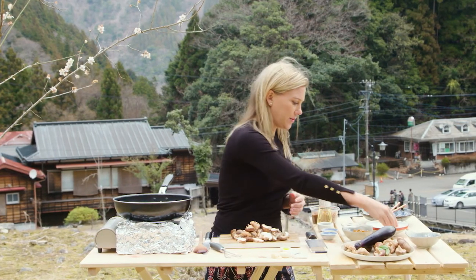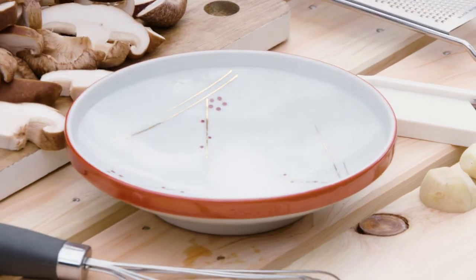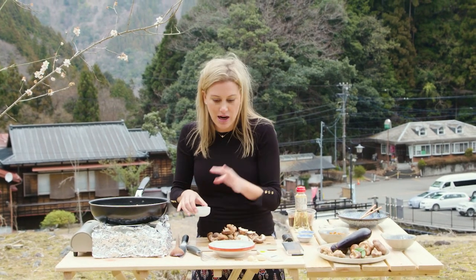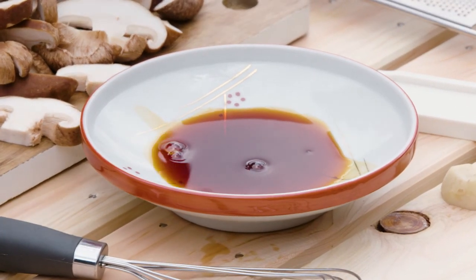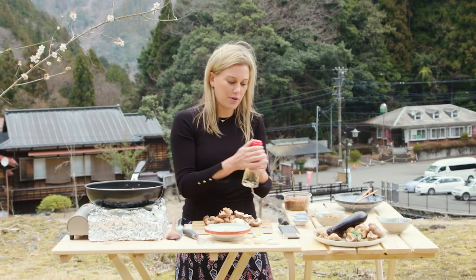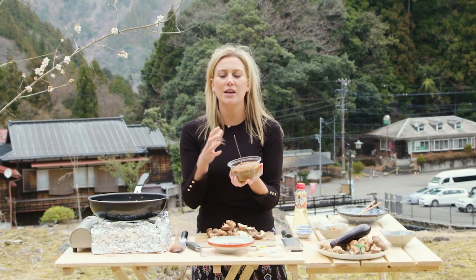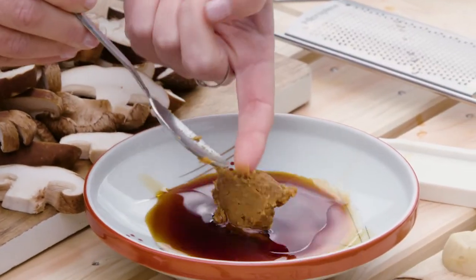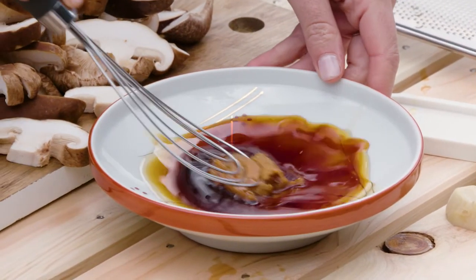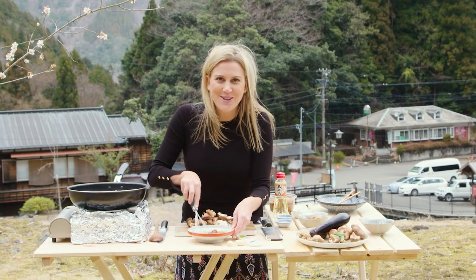Now for the sauce — very simple ingredients, ingredients that are used quite often in Japan for all their sauces. Always add a little bit of sugar and some soy sauce, so the sweetness will counteract against the saltiness. We'll combine that together with a hint of sesame oil and mirin, along with a little bit of miso paste. Miso paste — I am addicted to it. It's got that incredible savoury flavour and just a spoonful of it really transforms a whole dish. Then with a whisk, carefully combine all of this together to form our delicious little sauce.